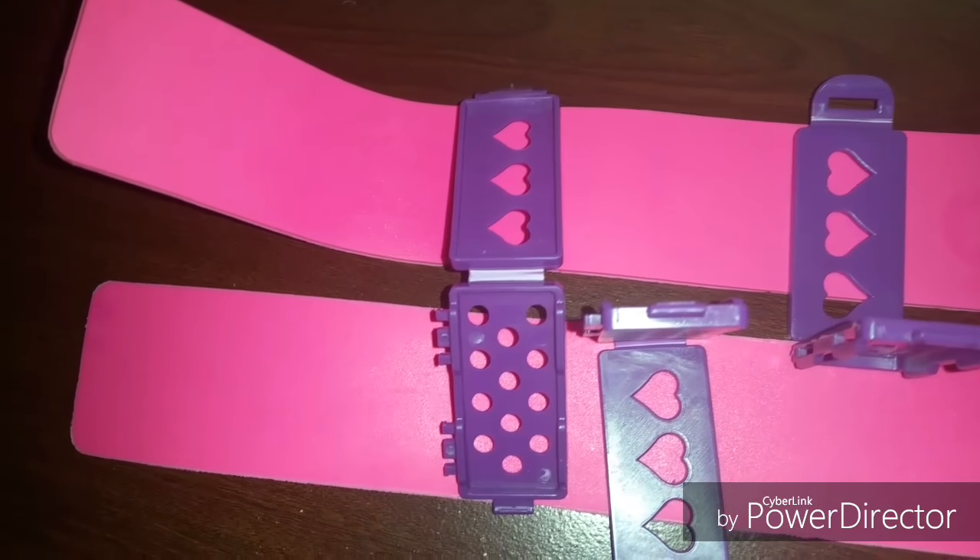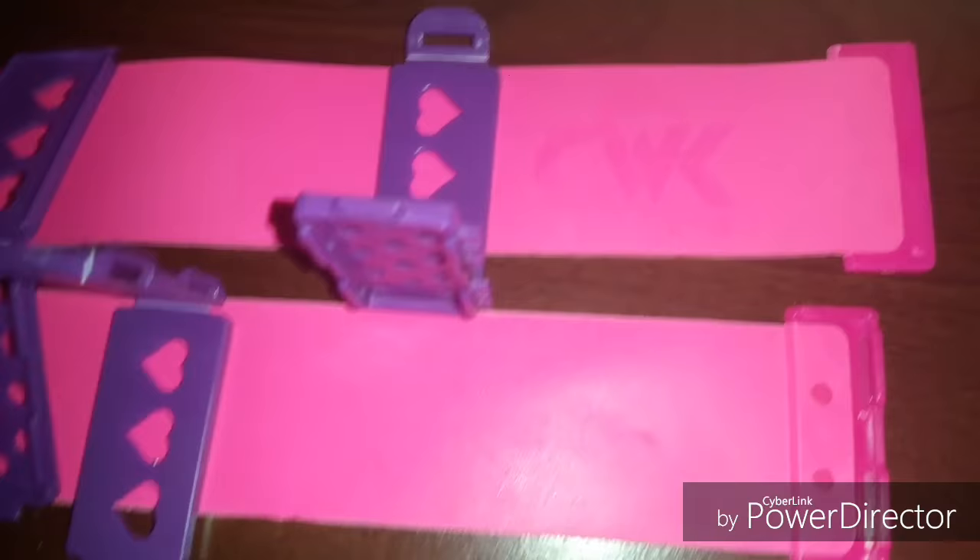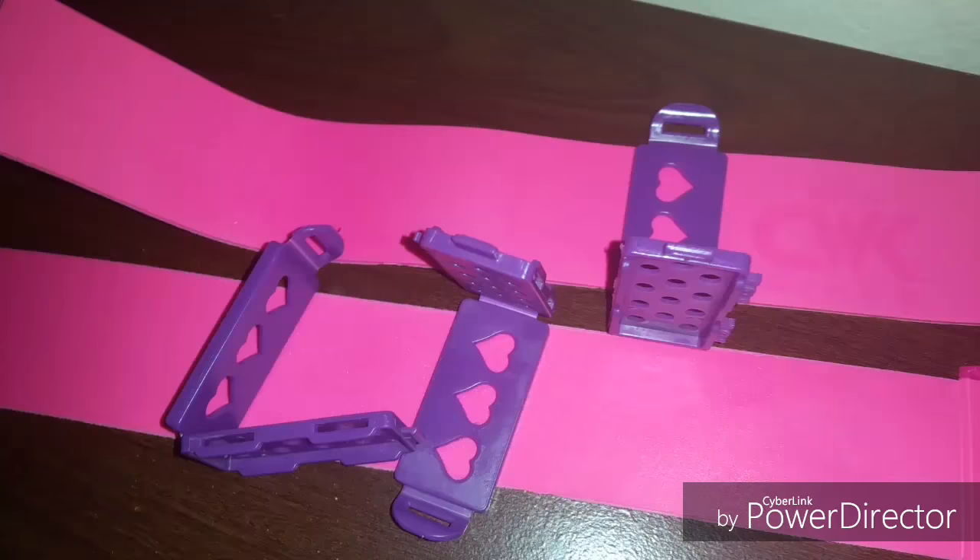In this video I'm going to be showing you the CWK Girls rubber SSS plates that are made for stretching natural hair without heat. This is what they look like — as you can see they have the CWK Girls logo and these are the little clips that go on here.